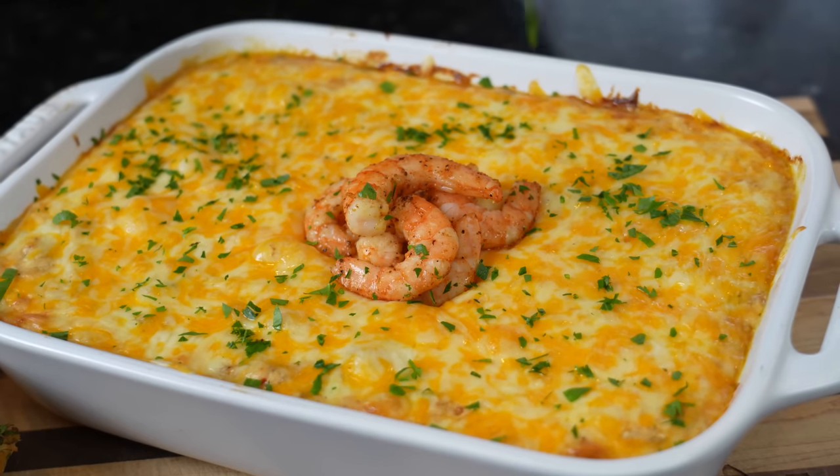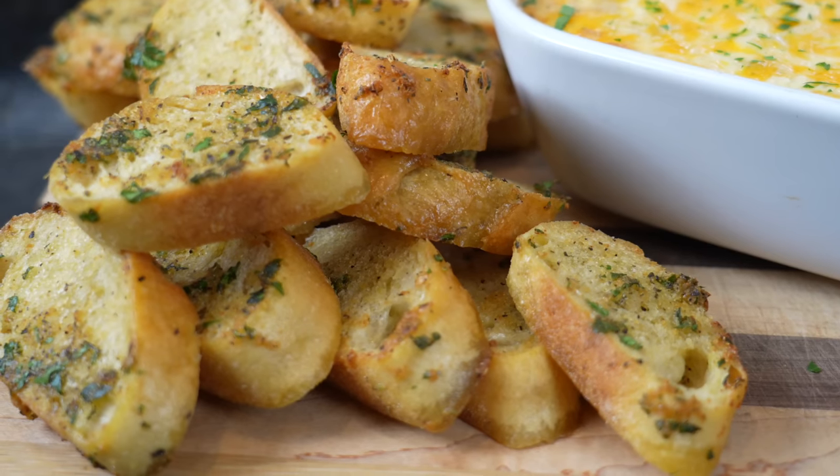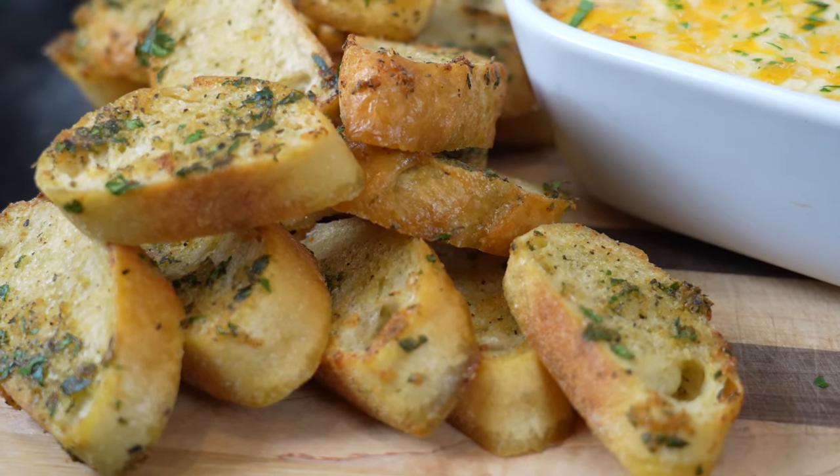What's up guys, welcome back. It's hard to believe it, but football season is in full swing and I know you need some new game day eats, so I'm here to help. Today I'm going to show you how to make this Cajun Shrimp Dip. With a little baguette on the side — you can use tortilla chips if you want. Either way, it's going to be delicious. But before we get into that, please take a quick second to subscribe to the channel and make sure you hit that bell to enable notifications as well. All right guys, meet me in the kitchen, let's make it happen.